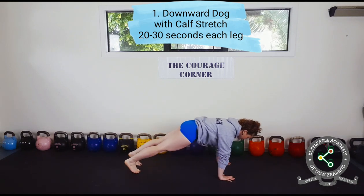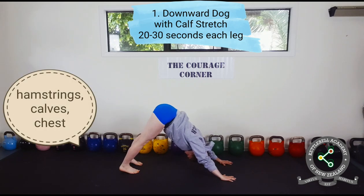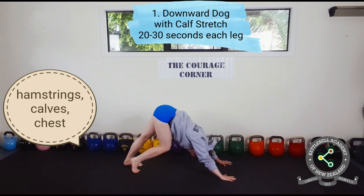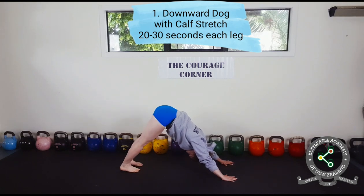Begin with downward dog with a calf stretch. To isolate one leg, drop the heel to the ground while bending the opposite leg. Hold for 20 to 30 seconds then change sides. For an intense stretch, try bringing both heels to the ground at the same time.